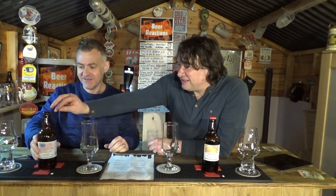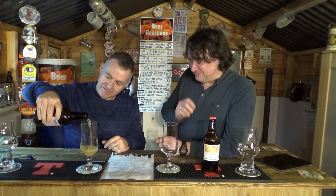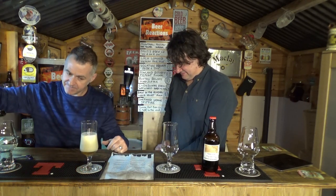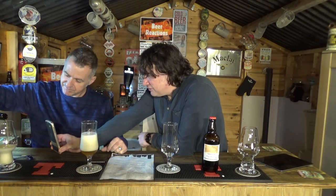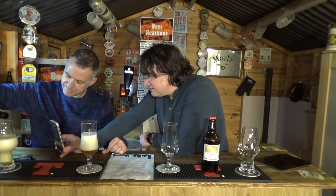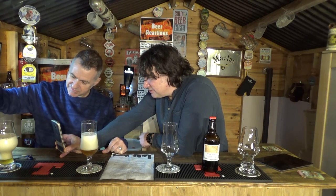The bottle opens with a fantastic sound — a little genie of carbonation escapes. Welcome to the brew shed, little genie! To Jono, that's always a sign of a good beer. He films it going into the glass, and the pour looks incredible and beautiful.